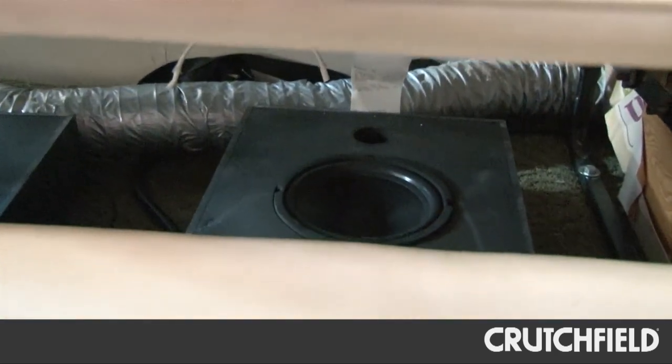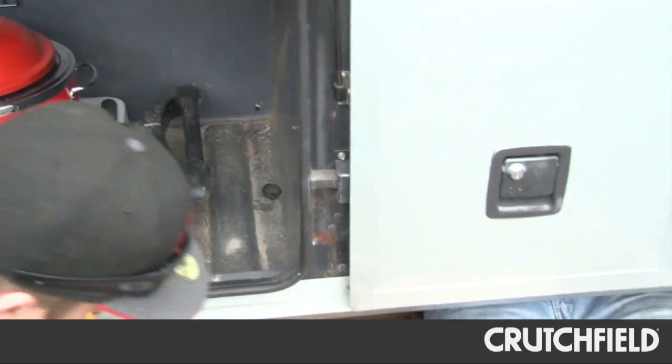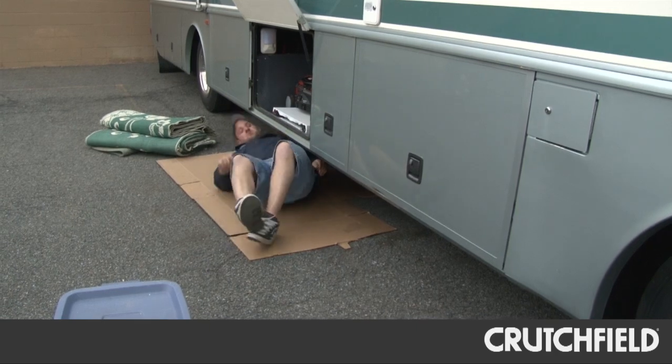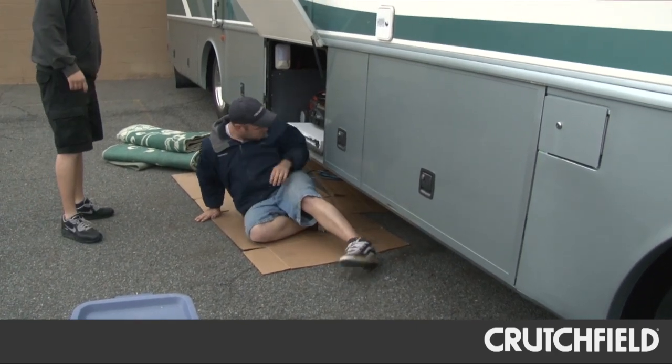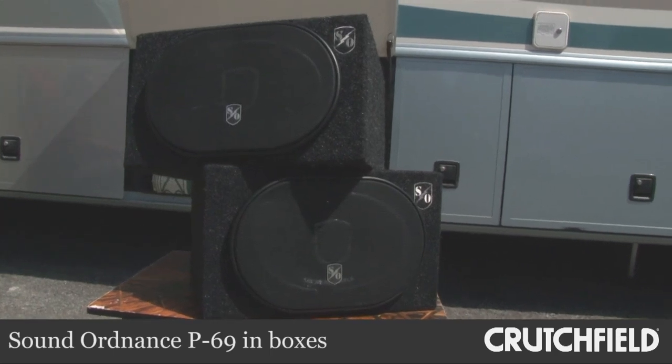The RV already has good speakers in the bedroom, but we added a pair of new Sound Ordnance 6x9 speakers in boxes for the patio area outside, and we gave them lots of extra cables so the owner can move them around as he needs.